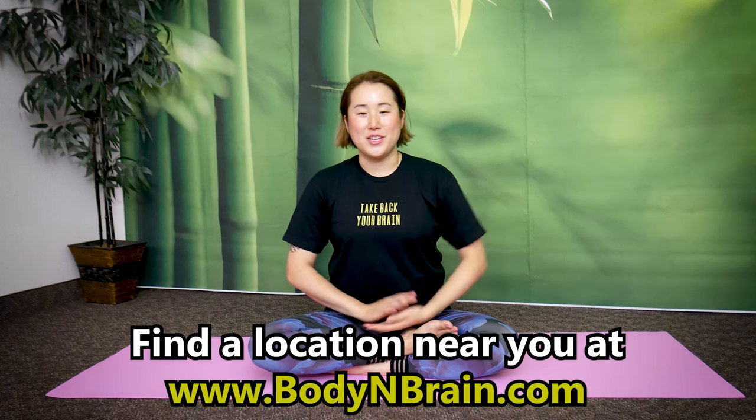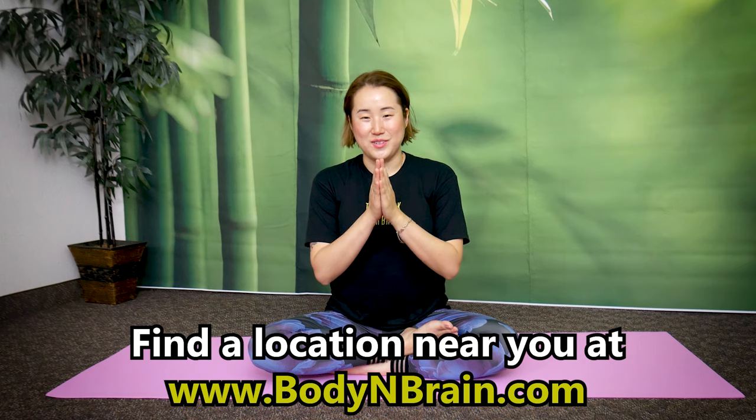Great job. Bring your hands down. Take a deep breath in. How do you feel? At any time when you feel your sinuses are blocked, you feel a cold coming in, you feel some congestion, some mucus or phlegm building up, and it feels like your body is fighting something — try this routine to help clear up your breathing passageway so that whatever is trying to invade your body can pass through and be killed off much faster. These exercises were taken from the book Meridian Exercises for Self-Healing by Il Chi Li. I'll drop a link in the description below. To experience a full one-hour brain education-based class, please visit a local Body and Brain Yoga studio near you.